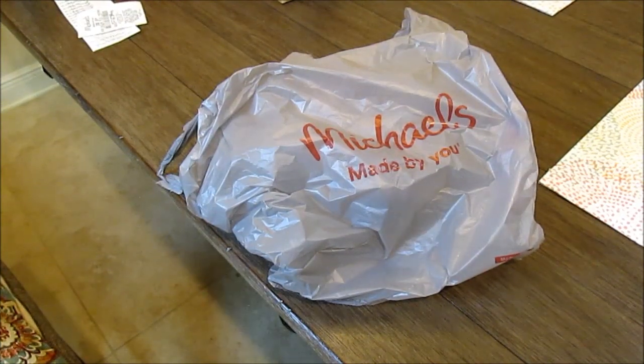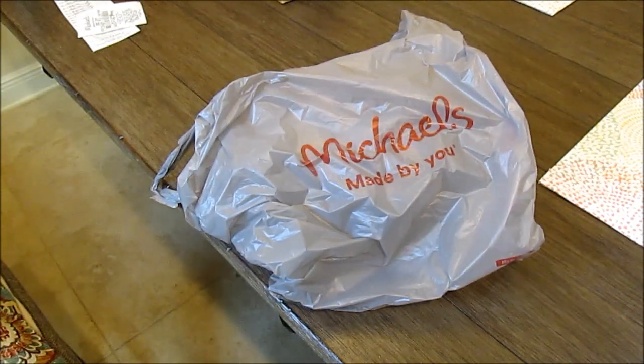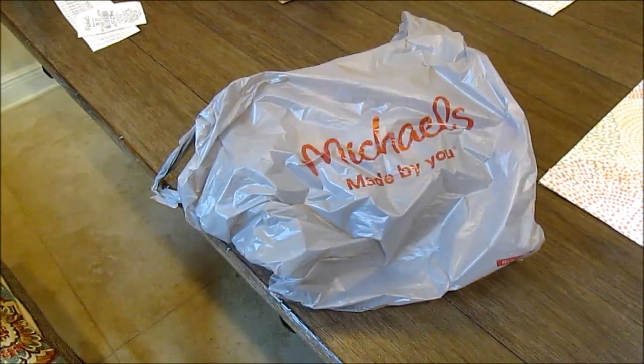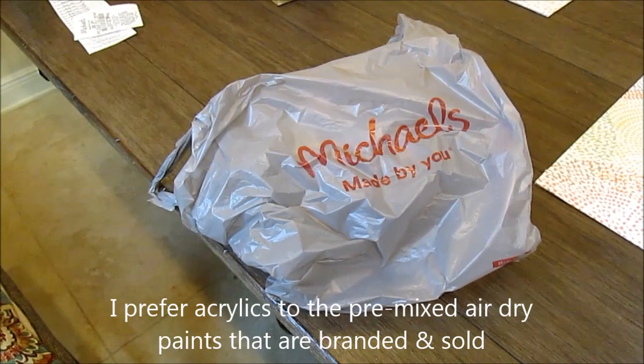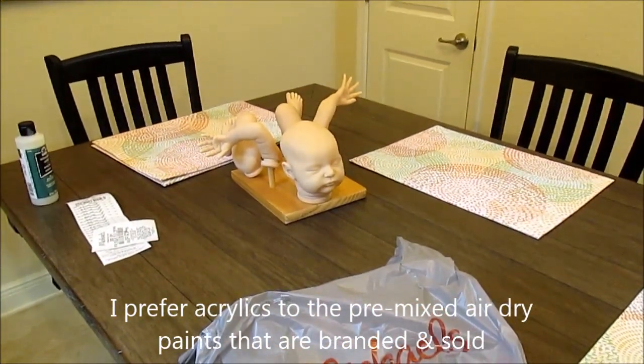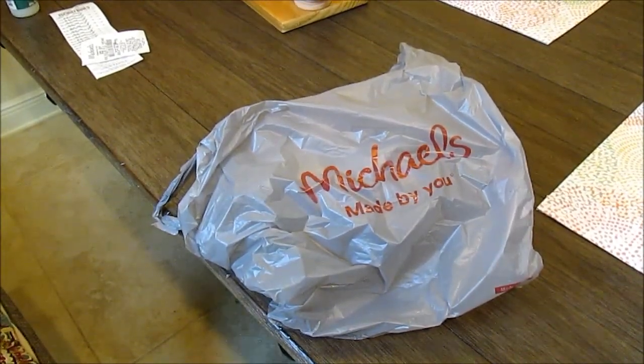Hi everybody, this is Sharon and I'm really excited to share this video with you. I went to Michael's today — it took me 10 years or more to replace my acrylic paints for painting reborns with acrylics — and I decided to paint Laura over there with acrylics because I don't feel like hassling with the new wave oven.